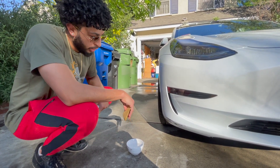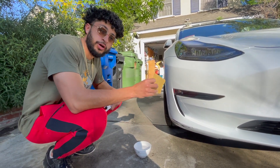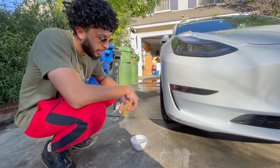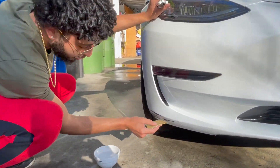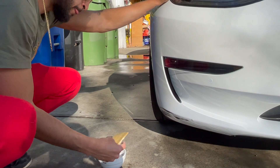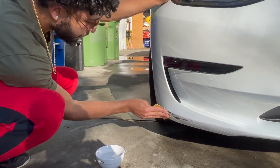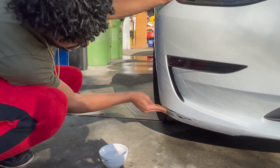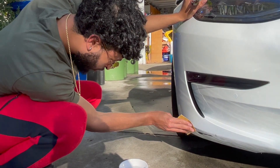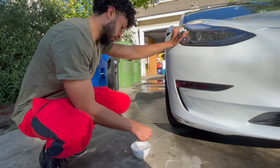We hit a little bump in the road - honestly not so sure about the sponsorship anymore. They didn't give us sandpaper, so I had to go find some in my house. I'm a little thrown off - how do you do this without sanding it down? It's like paint repair 101. I think wet sanding is a thing. You gotta go to town on it so that when we apply the paint, the surface is smooth. Exactly - Touch Up Direct, you're gonna get an email.